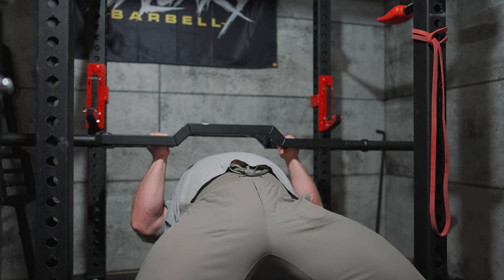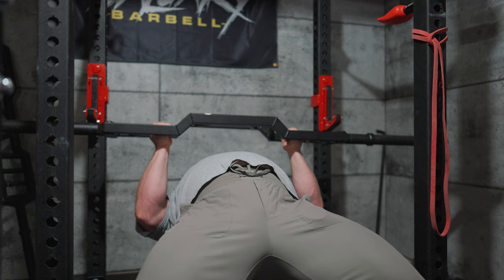This thing feels horrendous in the exact way that I wanted it to feel horrendous. So hopefully she's a good call.